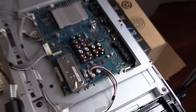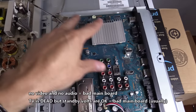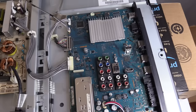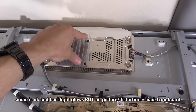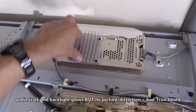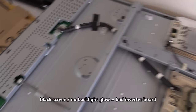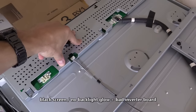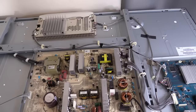If you have no video and no audio, usually that's a bad main logic board. If you have no power and you do have standby voltage coming from the power board, then that could be a main logic board issue. But if you do have audio but you don't have video, it can be a bad TCOM board that controls the LCD panel. This TCOM board is directly connected to the LCD panel using ribbon cable connections. If you have a distorted image on the screen, usually that is a bad TCOM board because this controls the image on your LCD screen. Since we have a distorted image and vertical lines on the screen, we're going to focus on the TCOM board.